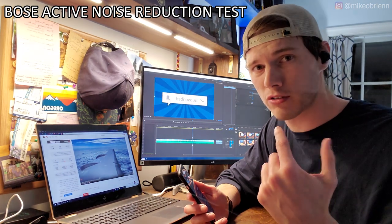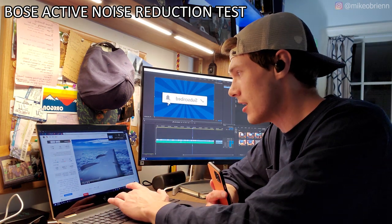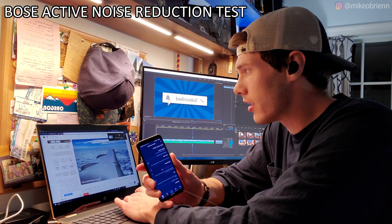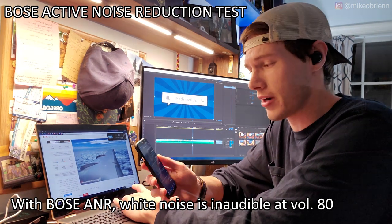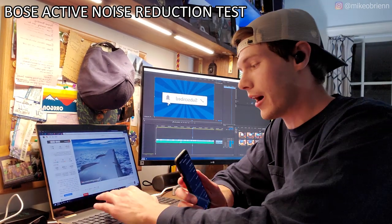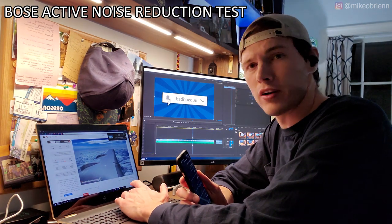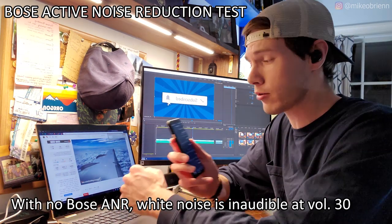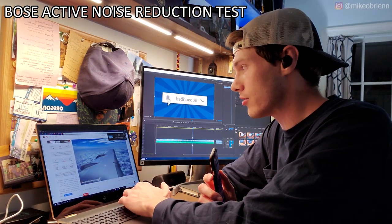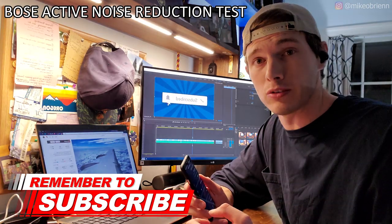To test out the pass-through and the noise reduction on these earbuds, I'm just going to play a video and see what levels I can actually hear. Starting off with some white noise — this is an airplane — with noise reduction on I can hear it down to around volume 80, and then I stop hearing it. With noise reduction off, I can hear it at the same level as if the earbuds weren't even on — it takes going down to volume 30 to stop hearing it. With pass-through, I can easily hear it all the way down to about volume 8, which is probably what I'd hear if these weren't even in my ear.